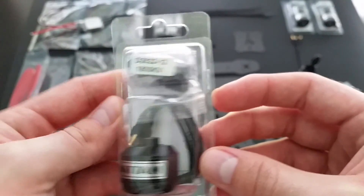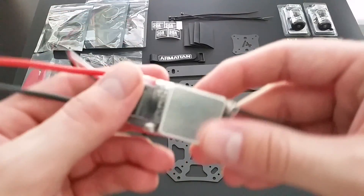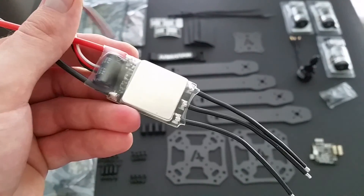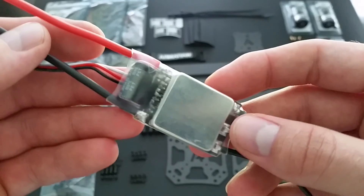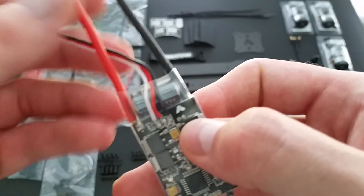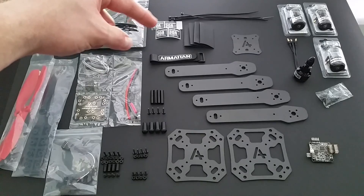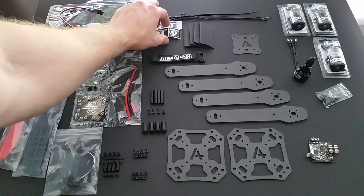This is how they come packaged within the kit. You get four 30 amp ESCs. These are Simon K ESCs. You have the clear heat shrink, and these are the Armiten brand. Included to go with the ESCs are some heat shrink and 30 amp labels.